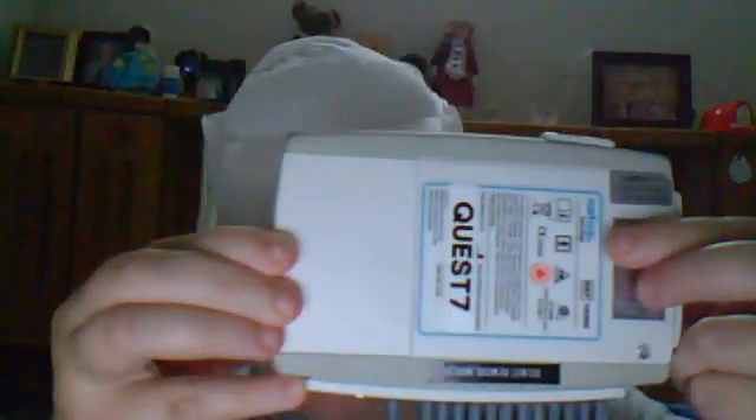I have to change the batteries every 24 hours. But luckily today I don't have to change the batteries because I get to take this off and take a bath later.